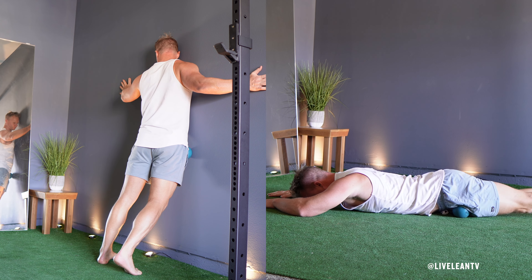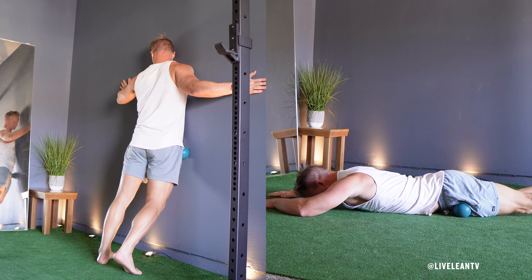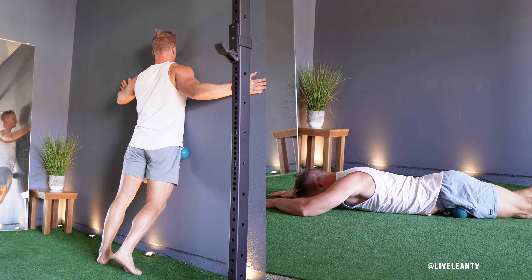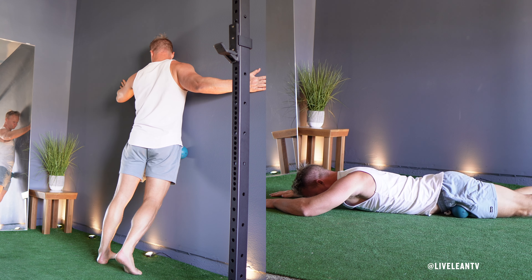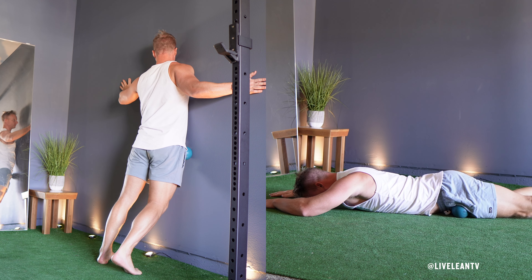Take deep breaths to stay relaxed and help your muscles release as you gently apply pressure. Spend about 30 to 60 seconds on each hip flexor, adjusting pressure and movement as needed. Once you've finished one hip flexor, repeat the same steps for the other hip flexor.